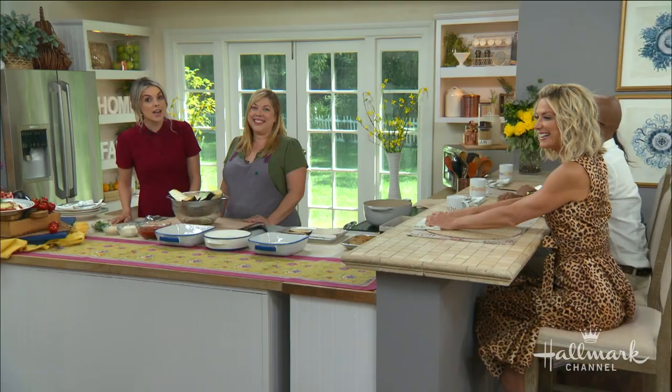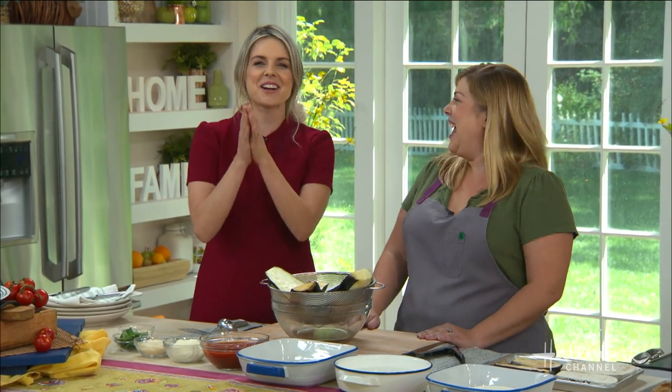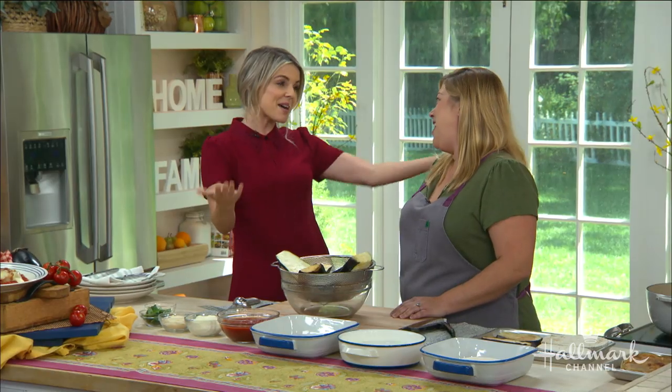We've seen our next guest on Top Chef and Iron Chef, and today she is the undisputed winner of Italian Chef here on Home and Family with her amazing Roman-style eggplant parmesan. Please welcome back to our home, Sarah Gruenberg.